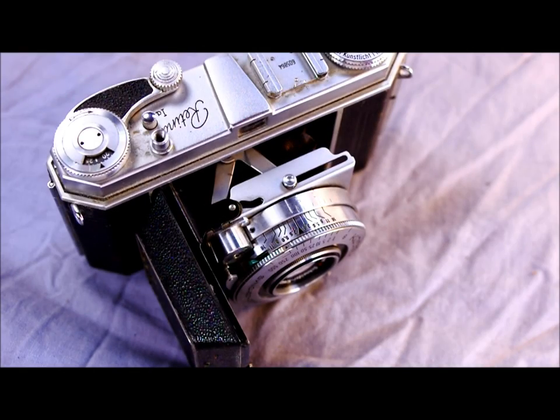Hey everybody, and welcome to my video introducing the Kodak Retina 1A Type 015. This is a folding viewfinder camera with no meter. This one has shutter speeds — I believe they all had the same shutter on them. This has shutter speeds of 1 second to 1/500th and bulb, and it has M and X flash syncs at any speed.